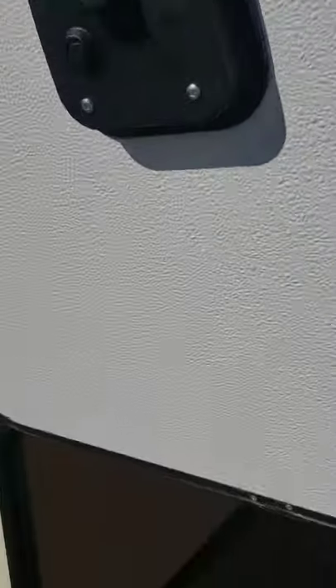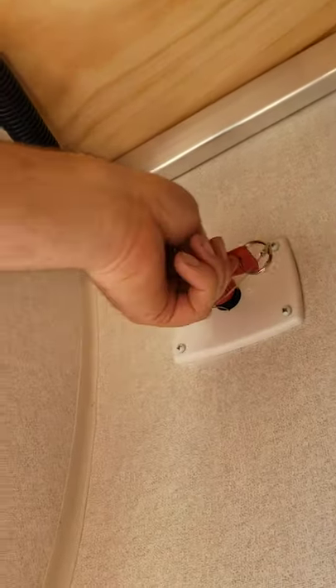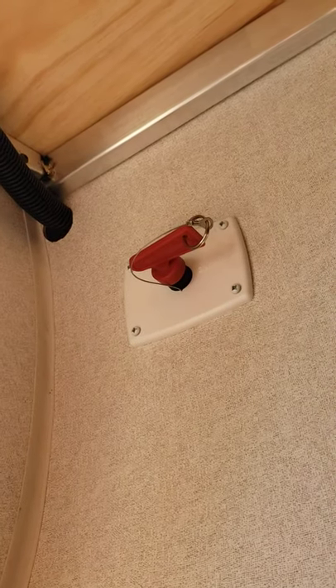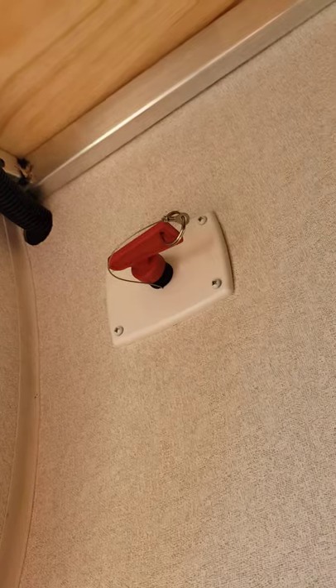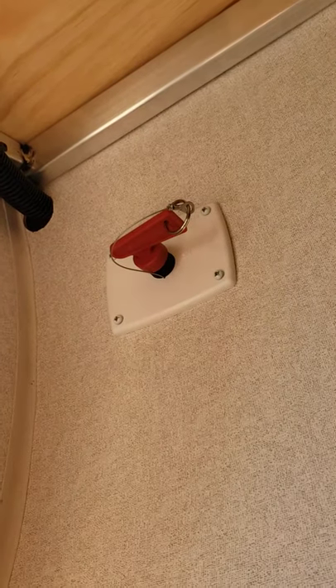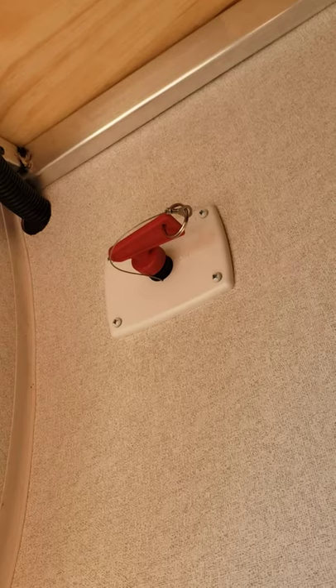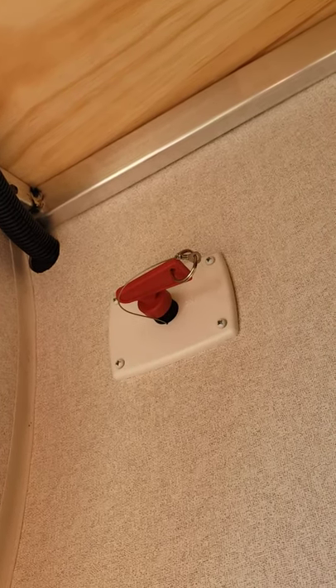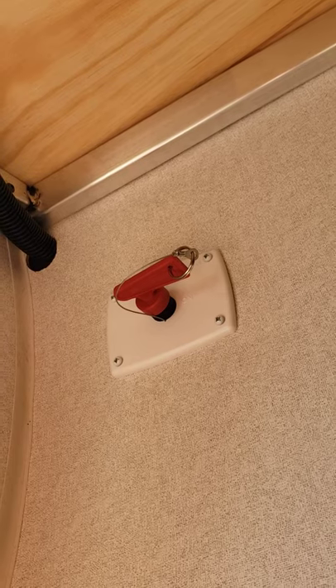You've got storage compartments with magnetic locks. You've also got a battery disconnect switch — turning this off disconnects power from the battery, which helps prevent drains during long-term storage. However, with that switch off and your trailer plugged in, your battery will not charge.